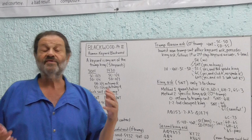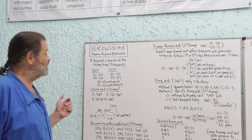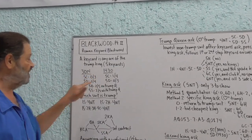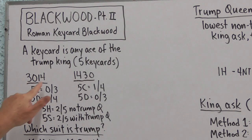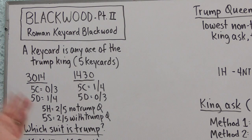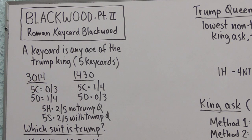If you recall with the original Blackwood, the first step response — Five Clubs — meant zero or four, and the second step — Five Diamonds — meant one or three. Now what we're going to do is have the first two steps each represent two different numbers of key cards, both without the Queen of Trump. The last two steps will represent two or five key cards with or without the Queen of Trump. Let's take a closer look.